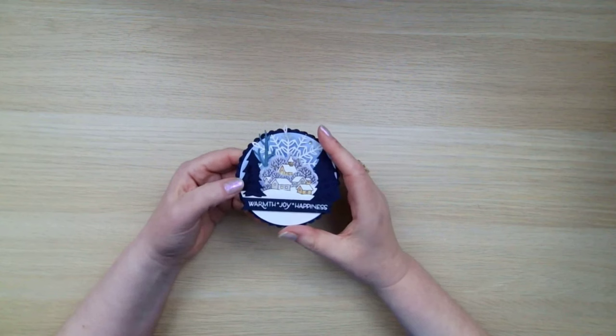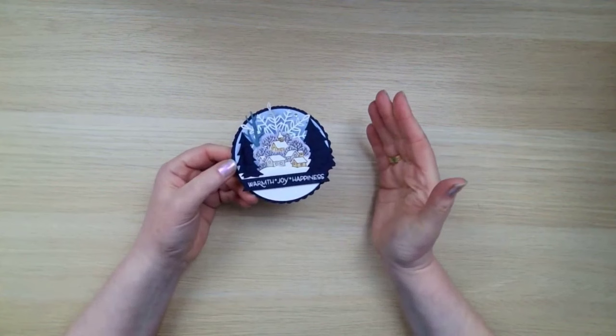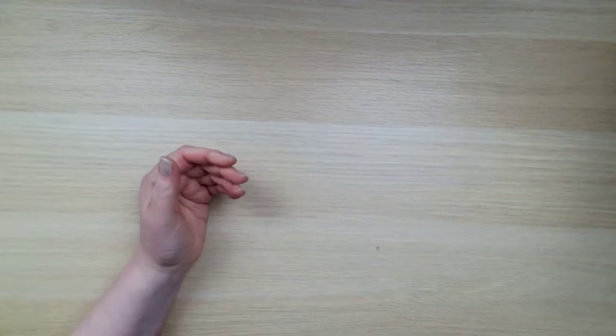I'm going to be using circle dies. But if you don't have those, you could use plates and bowls of various sizes to cut things out. But dies make it so much easier. So thank you, Mandy, for this. So let me show you the products.